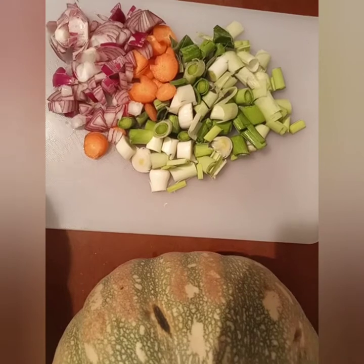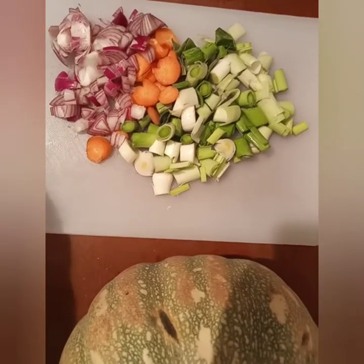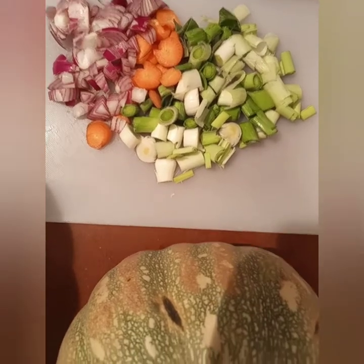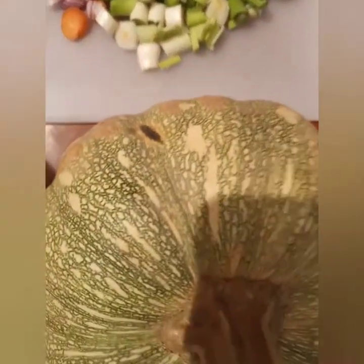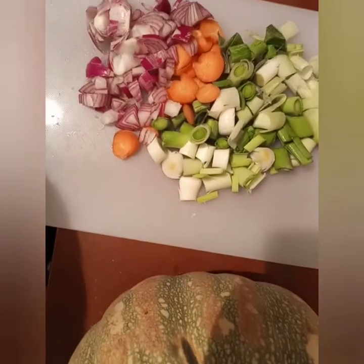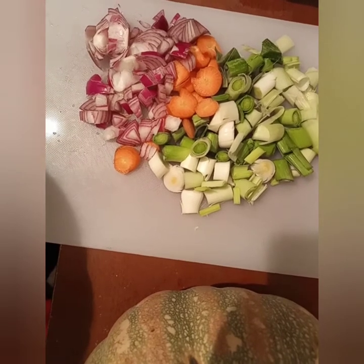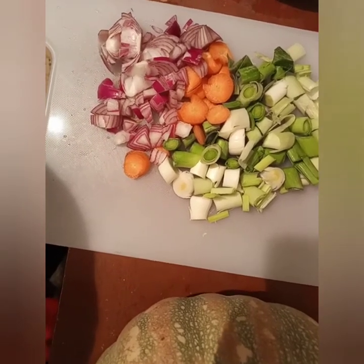Hi guys, welcome back to my channel, Mama Can the Kitchen. Today I want to make pumpkin soup. It's for the baby, so I'm not going to add any spice. I'll start by making a stock.